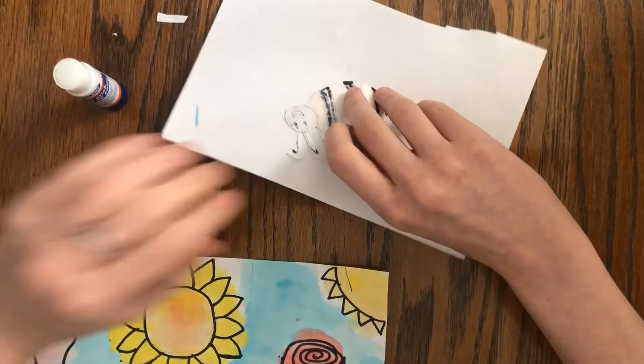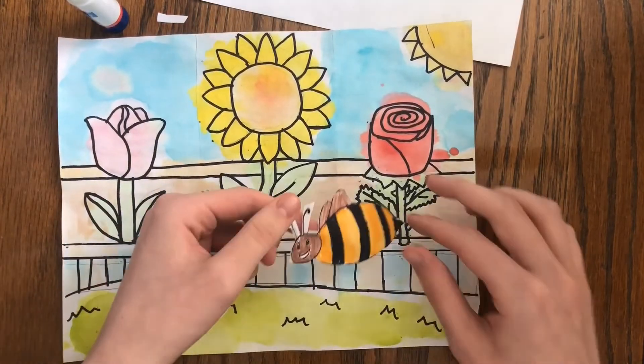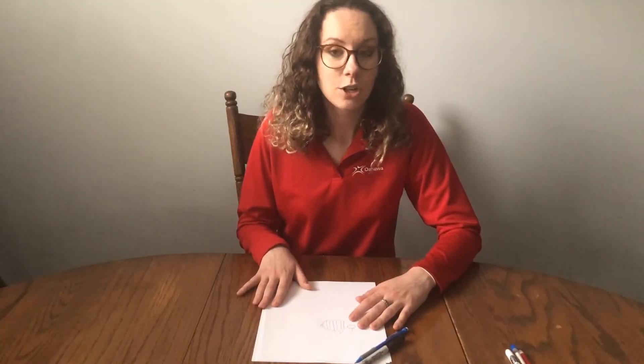I'd love to see your bumblebees, butterflies, or any other garden picture you've drawn or colored this week. For more information on Recreation and Cultural Services, you can check out our website Oshawa.ca. Thank you and have a great day!